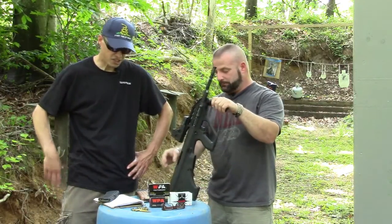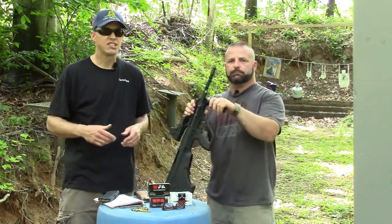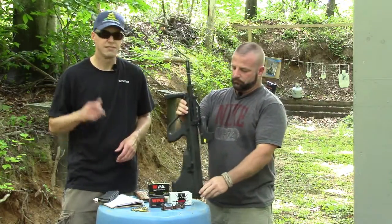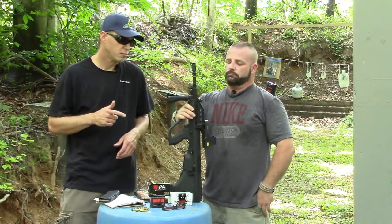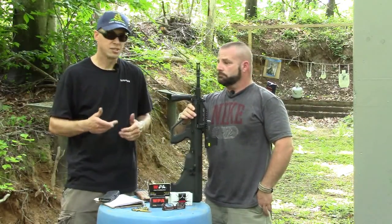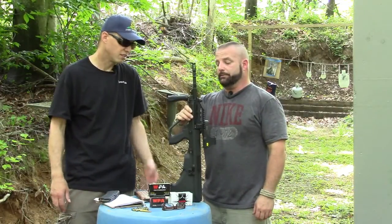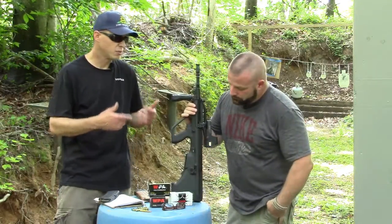This is the MSR — the Microtech Small Arms Research company. It's been around since about 2007. Just recently, I want to say it was March of 2015, MSR decided to close up shop and not make this rifle anymore. It's a pretty high-end rifle — around $2,400 to $2,500. They're not cheap.